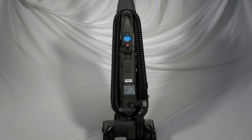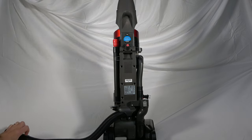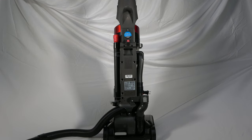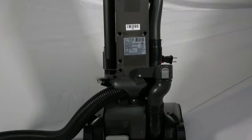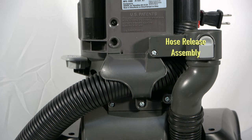Begin by releasing the hose from its cradle and lay it to the side. Towards the bottom, you will see where the hose is contained. This is called the hose wrap. Also note the hose release assembly.